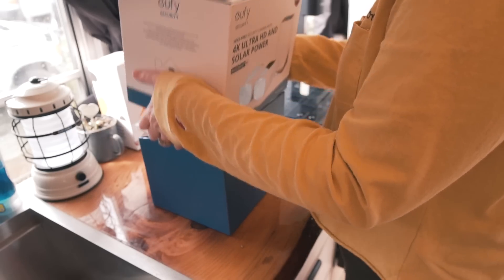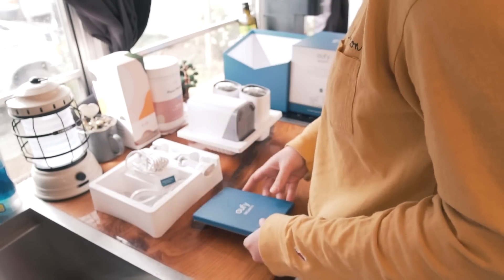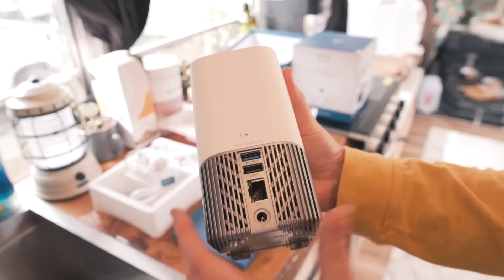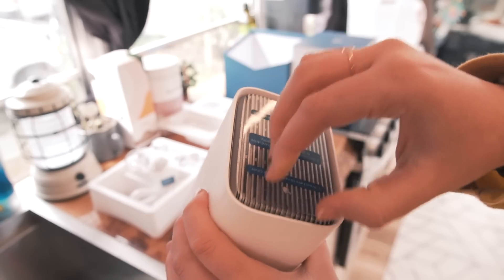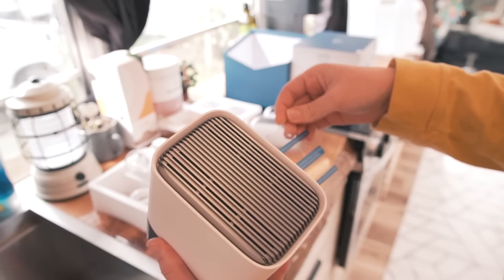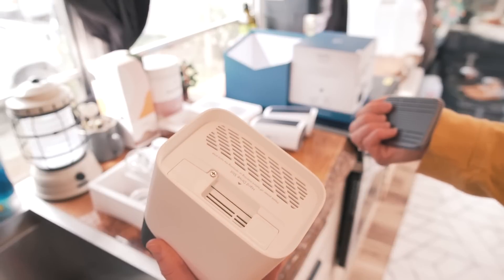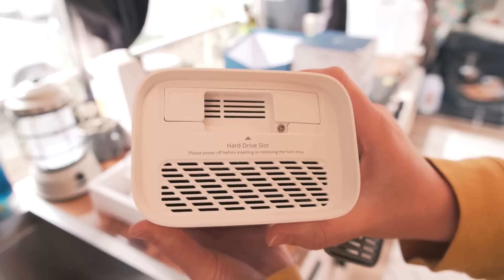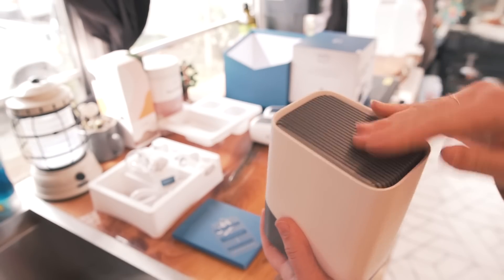This is the S380 home base. It has a charging port, an ethernet connection, and two USB ports. The top actually comes off and you can insert a 16 gigabyte or any other type of hard drive into the home base, giving you a ton more storage than what it actually comes with.